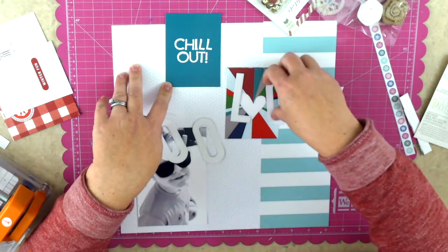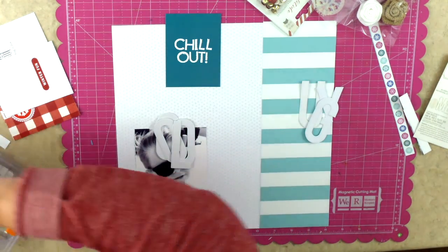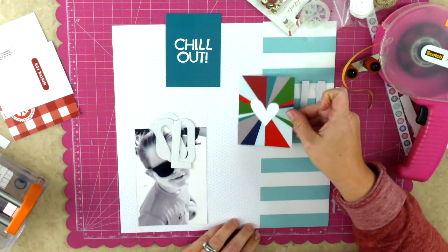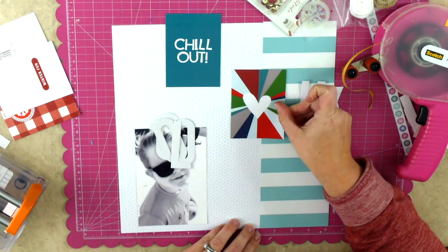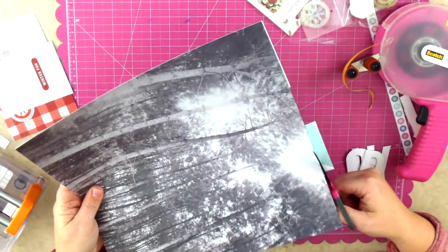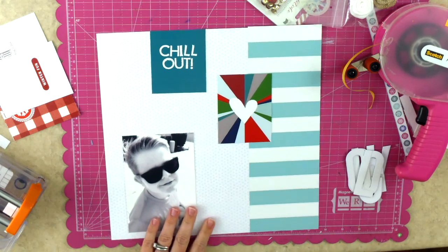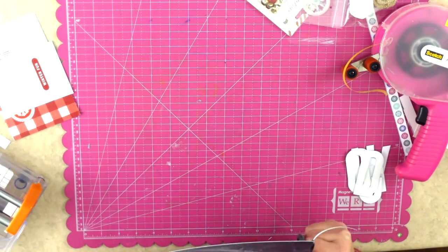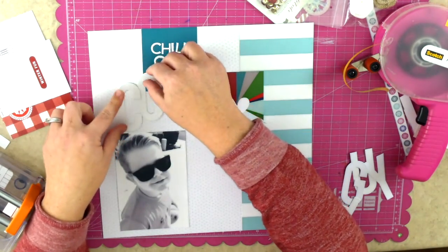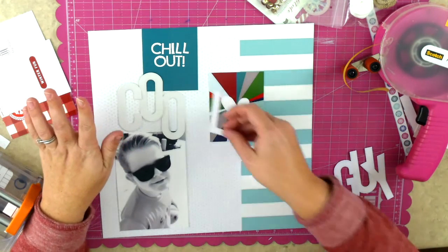I also considered using foam dots to pop up the 'cool' and that could have worked fine with the theme. In the end I decided not to, just to keep the overall design fairly simple. Side note - I love the back of that paper with the trees in black and white. It's absolutely beautiful. I actually think it might make a cool divider or dashboard for a planner, where you can really just let the paper shine.